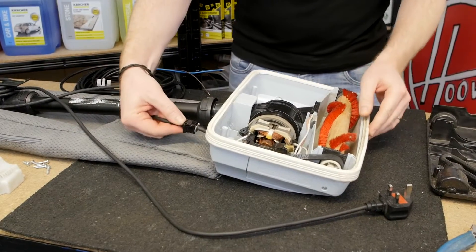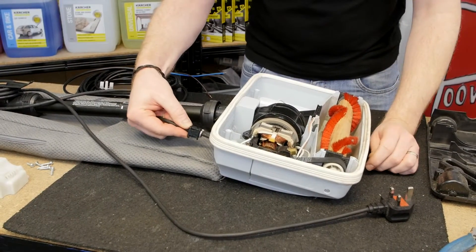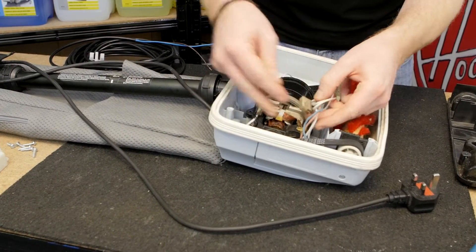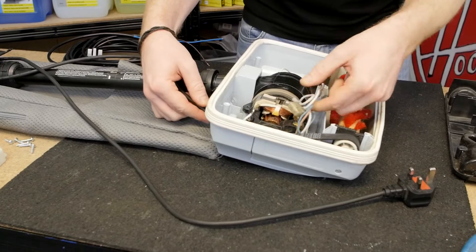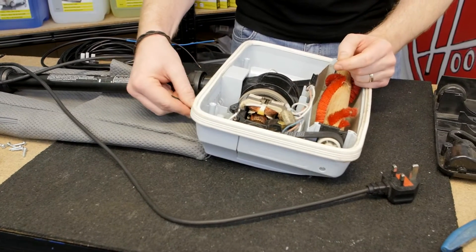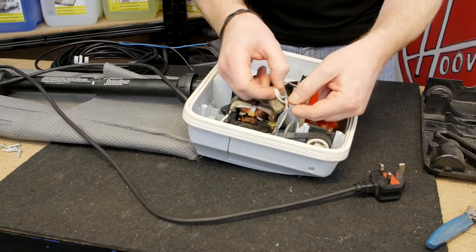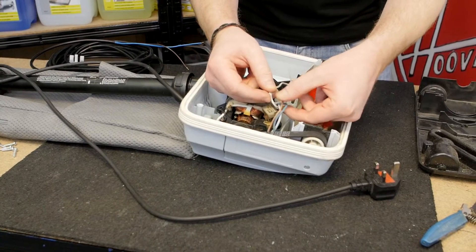Now with the mains cable released, if I give it a little pull I can tell which wires are connected inside. If I just pull these wires out you can see that more clearly. It's the blue and the brown here that are connected inside the mains cable.